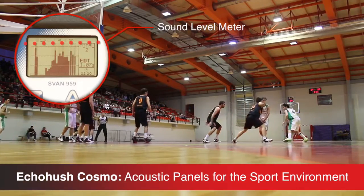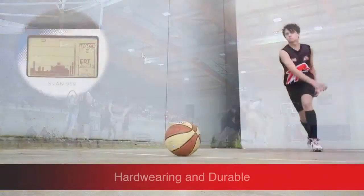EcoHush Cosmo — a robust solution for multi-purpose walls, reducing reflective noise.